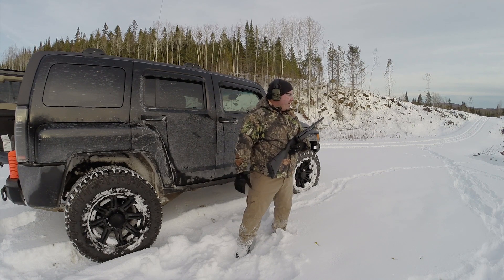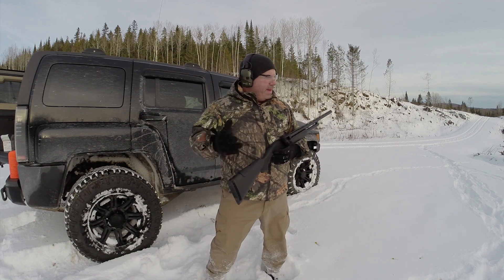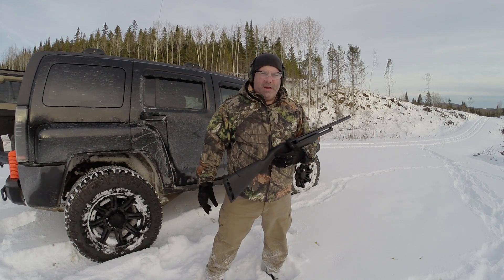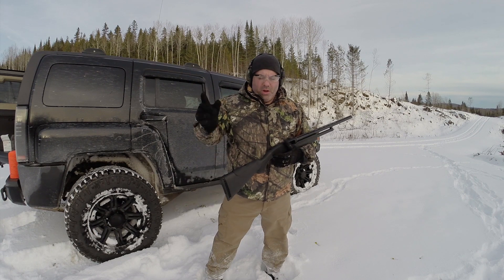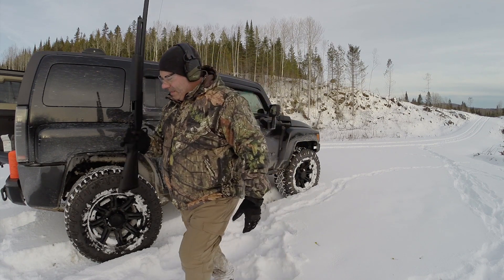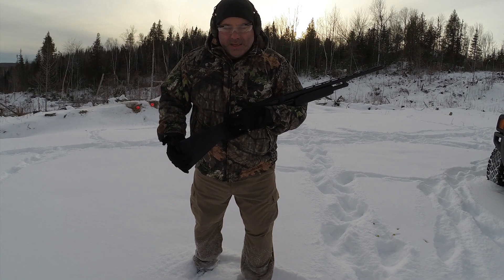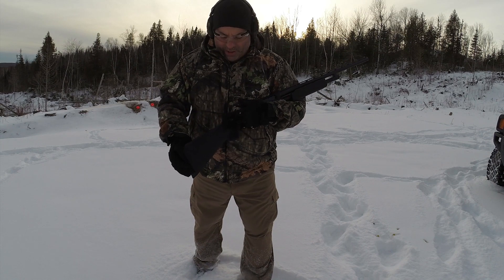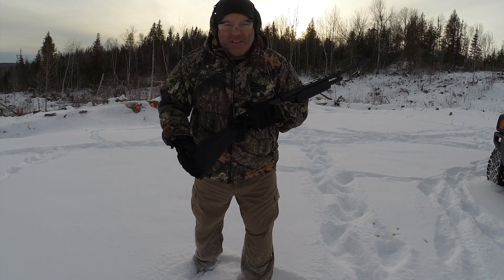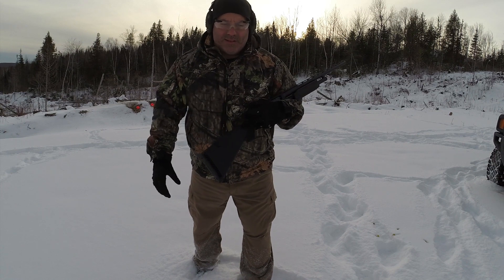C'est sûr que mes cibles ne sont pas tellement loin à cause de l'endroit, mais quand même assez précis. Donc, loader, je remets d'autres cibles et je vous montre ça. J'ai changé de munition. On va essayer du target load de fédéral numéro 6, heavy target load. Donc, on essaye ça à une trentaine de pieds.